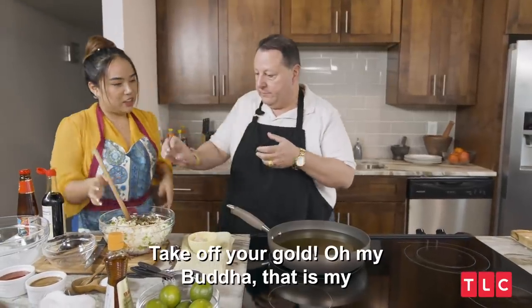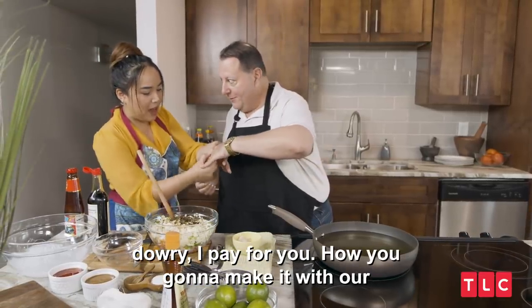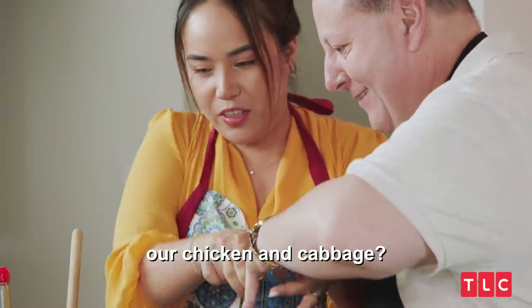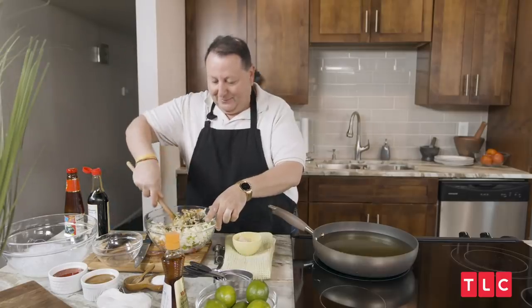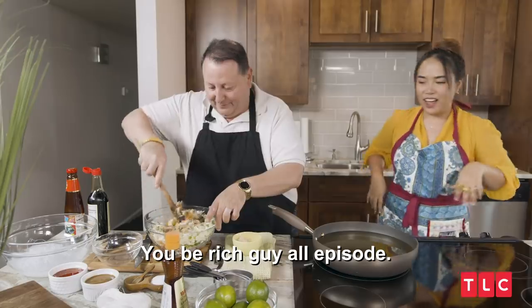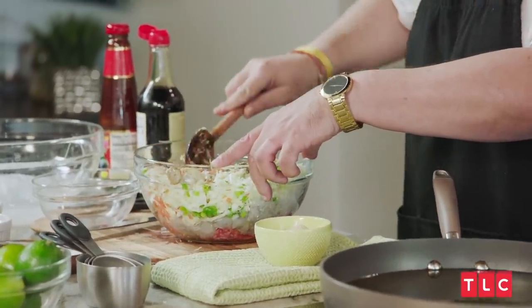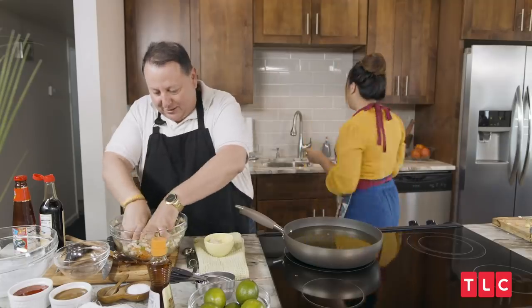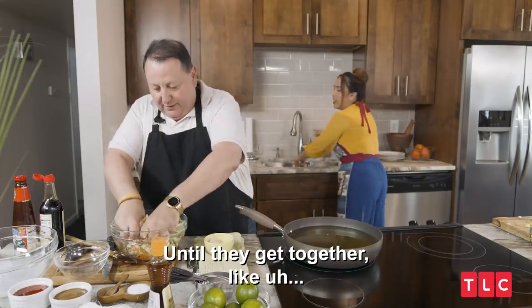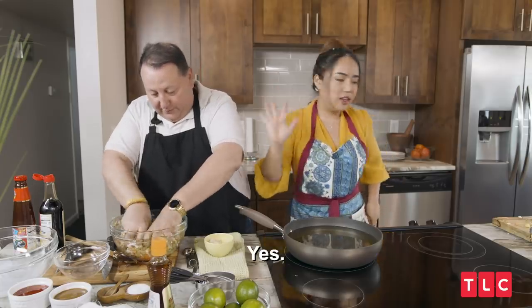Do you want to mix it? Yes. Take off your gold — oh my Buddha, this is my dowry! How are you going to mix it with chicken and cabbage? Just use this finger. So you just mush it, massage it until they come together — mix it until it all comes together.